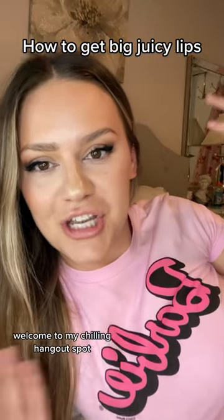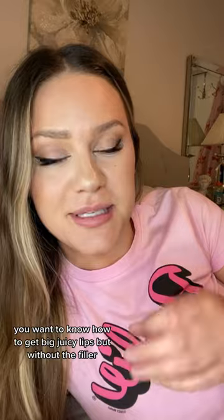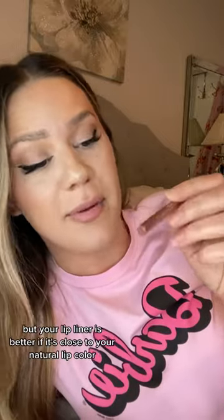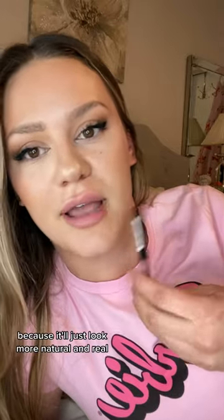Welcome to my chillin hangout spot. You want to know how to get big juicy lips but without the filler? You need two ingredients for that: a concealer and a lip liner. Your lip liner is better if it's close to your natural lip color because it'll just look more natural and real.